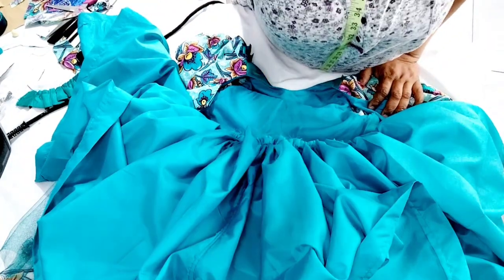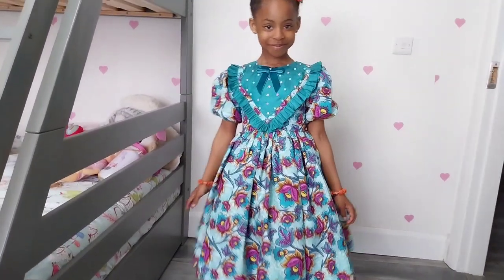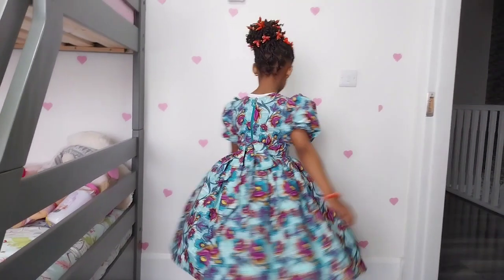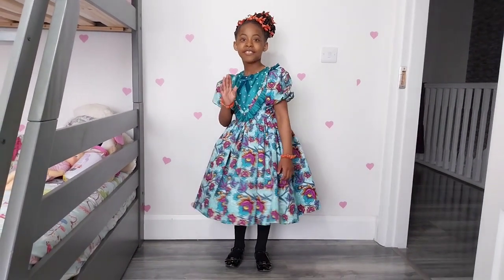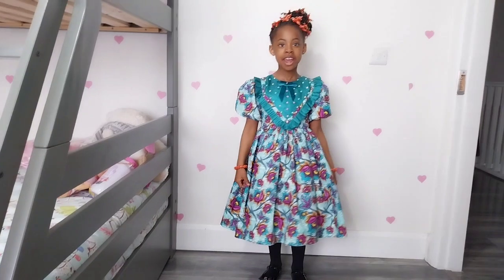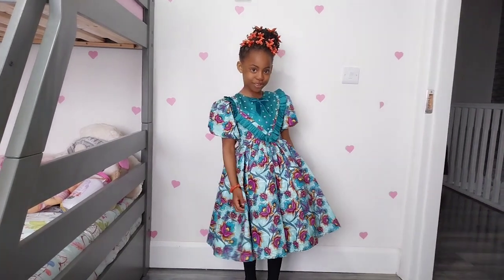This is what the dress looks like after making it and inserting the zip — I'm basically done. I went ahead and made a bow with the velvet ribbon and embellished it with some stones. If you really want to know how to attach the puff sleeve, make sure you watch the part where I attach the puff sleeve with lining — it's simple and easy to understand. If you like this video, please give it a thumbs up, share with your friends and family, don't forget to subscribe, and I'll see you in my next video.